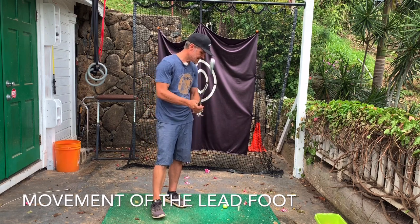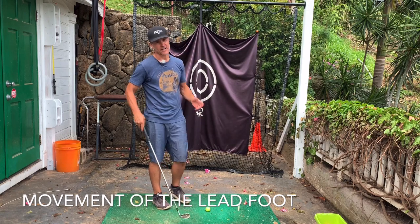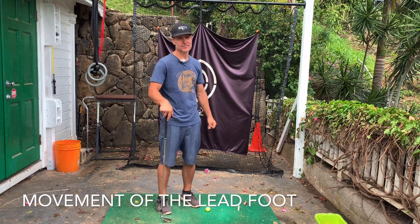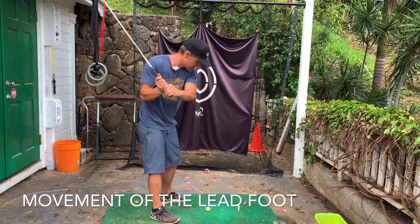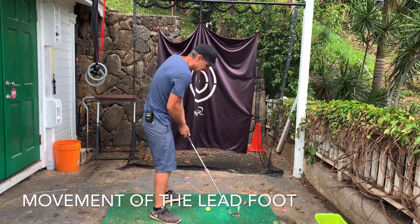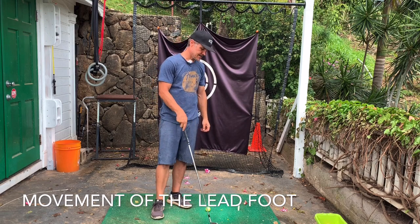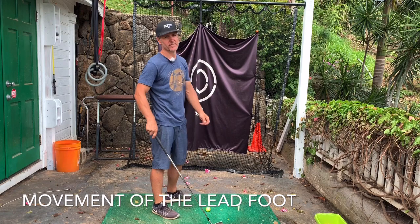Today's topic is the left foot. Is your left foot stopping you from getting a good hip turn on the way through? A lot of amateurs' hips don't really move — they stall out and they end up throwing the club at the ball. They're not really keeping everything moving.